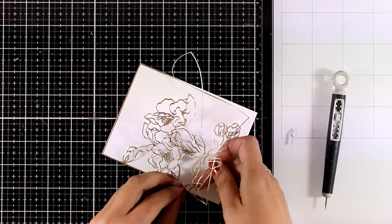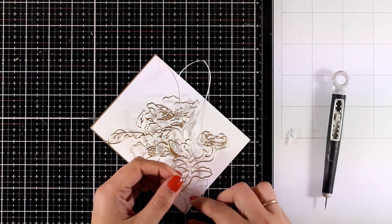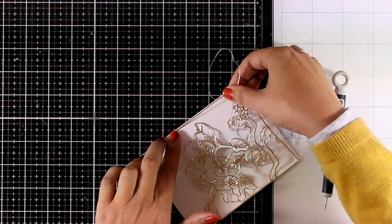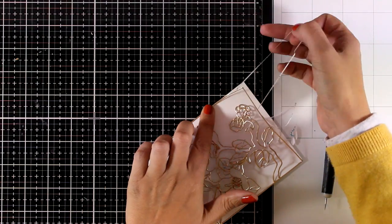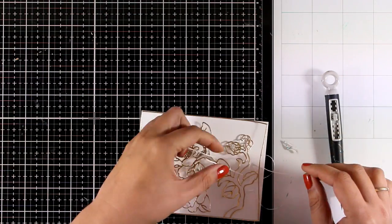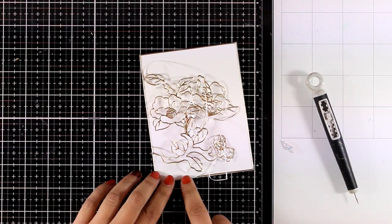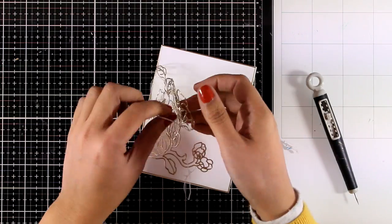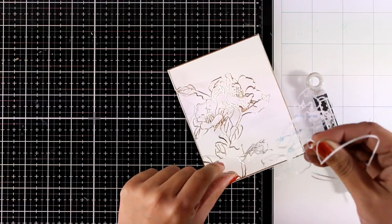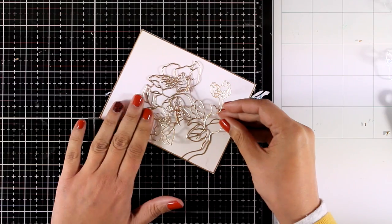I'm going to stick it on a piece of white cardstock which will be the main panel of my card — four and a quarter by five and a half — which matches completely the size of my die cut. I go step by step and peel off a little at a time, making sure the border around is nicely stuck first, and then I remove the main part of the sticker and stick it down. The truth is you don't really need to do anything more — it looks really beautiful in real life with all that gold detail.